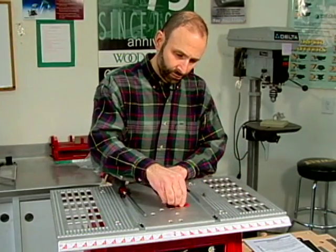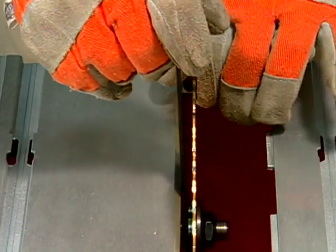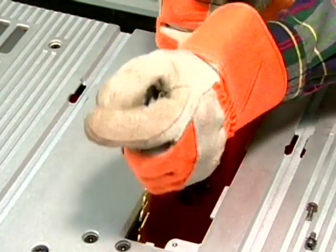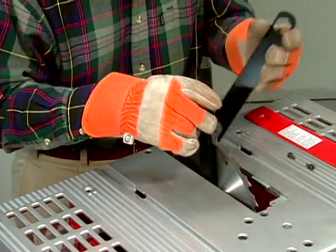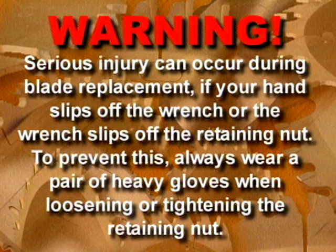To change the blade on any table saw, begin by removing the table insert and then raise the blade to its maximum height. If the arbor on your saw has two flats, use the open end wrench that came with the machine to keep the arbor from turning. If there are no flats on the arbor, place a block of wood in front of the blade to keep the arbor from turning. Now use the box wrench that came with the saw to loosen the blade retaining nut and then remove the nut and washer. Install the replacement blade on the arbor with the teeth facing the front of the saw. Install the washer and hand tighten the retaining nut. Lock the arbor using the appropriate method and then secure the nut with a box end wrench. After lowering the blade, install the table insert. Warning: serious injury can occur during blade replacement if your hand slips off the wrench or the wrench slips off the retaining nut. To prevent this, always wear a pair of heavy gloves when loosening or tightening the retaining nut.